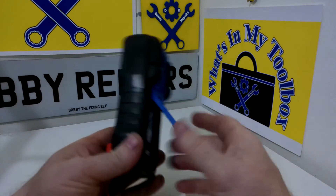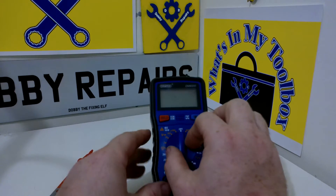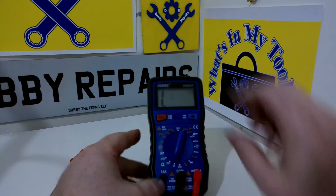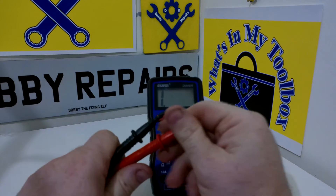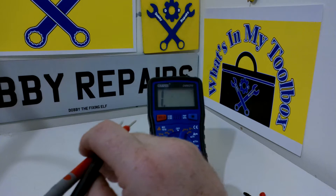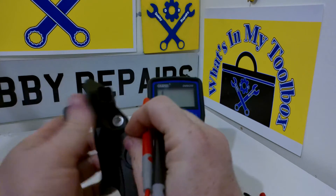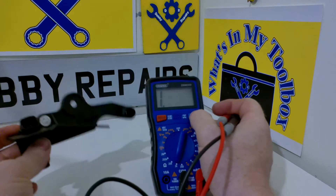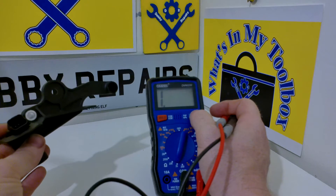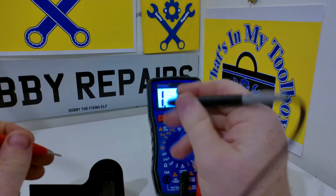The meter also has this really handy kickstand which is perfect for propping it up while you're trying to look at it. So let's quickly flip it down to resistance. I'll put it on 2k and pop these probe protectors off. I'll grab this sensor from a car — I believe it's a Peugeot but I'm not quite sure off the top of my head — it's a gearbox position sensor or something like that. I'll just turn the light on — as you can see, quite handy.